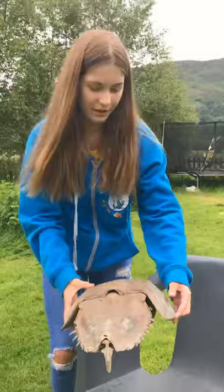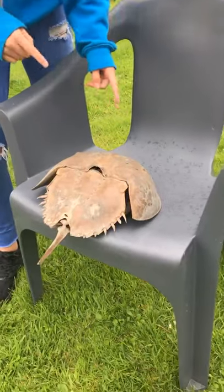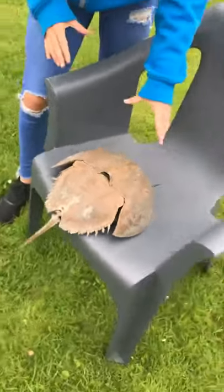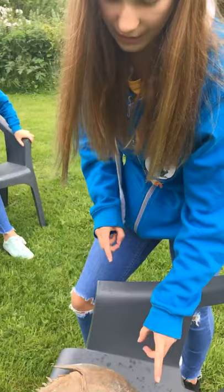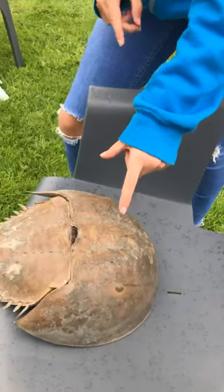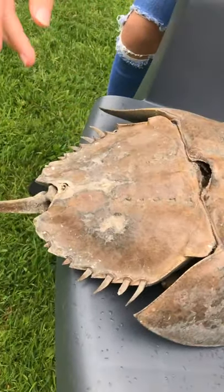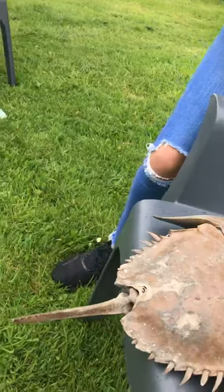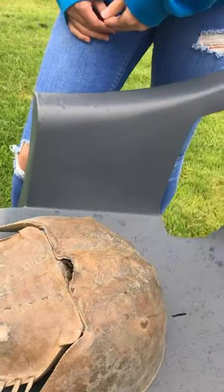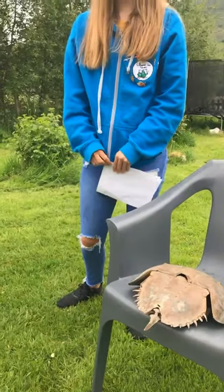So this is the horseshoe crab. The horseshoe crab is split into three sections. The first section is the head, which is the biggest part. The head contains many of the biological and nervous systems including the brain, the heart, the mouth, and also the nervous system. The next bit is the abdomen, which is shaped like a triangle with spikes going around it. The third section is the tail, also known as the telson. The telson is long and pointy and is used to help flip the crab over if it's been flipped onto its back by predators. They're pretty weird looking things - to me they look a bit like trilobites, the fossils.